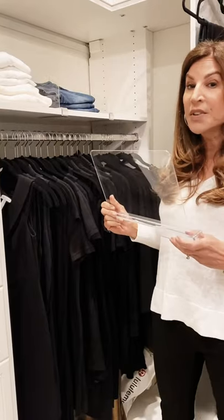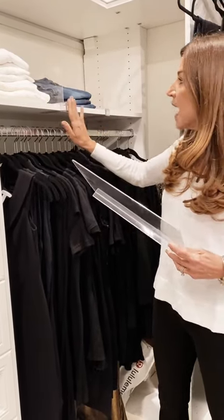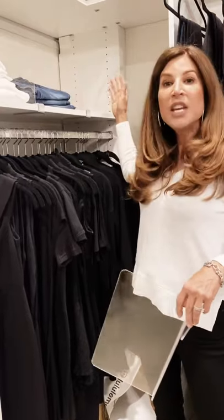These are great. These are shelf dividers and they are so easy to use. They just clip on and you slide them in. They're great to separate items like long sleeve t-shirts, your jeans, anything you need — so that it looks neat and organized and you're able to find what you need when you need it.